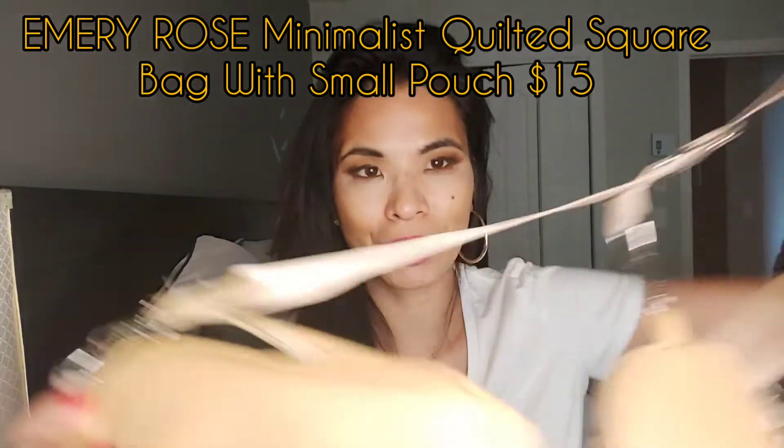Hello everyone, welcome back! Today I'm going to talk about these two bags from Shein that I'm absolutely going crazy about. They're inspired by the Louis Vuitton multi-pochette bag. These bags cost me 15 bucks each, so I think you should go check them out. I'm going to start with my favorite one.